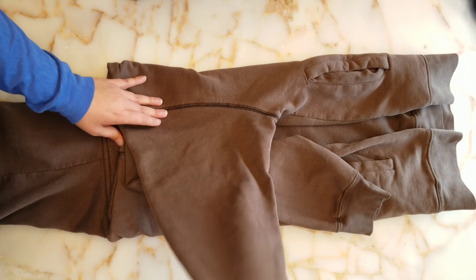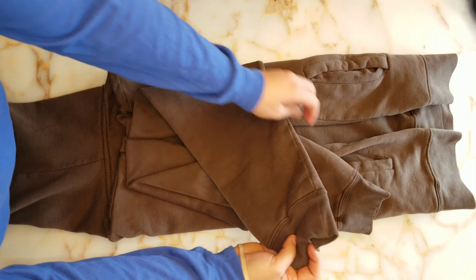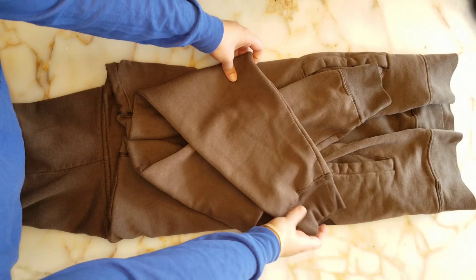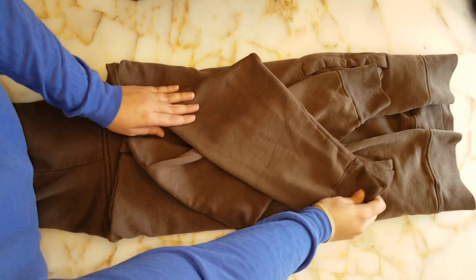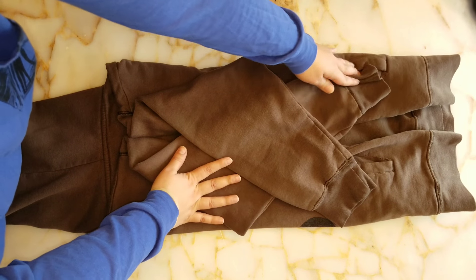Get that sleeve folded and you can move the other one now so that they are overlapping each other. This is where you can start to flatten things out and fix little mistakes. You want to make sure that the sleeves are laid inside the sweater.